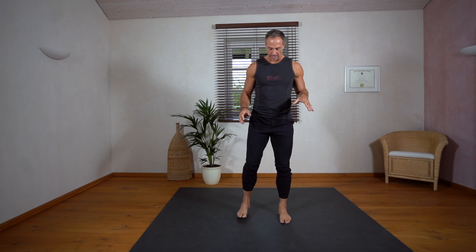We start with a short centering — just connect with the ground, plant your feet, ground down, feel the connection to your breath, and just be really fully here in the present moment.